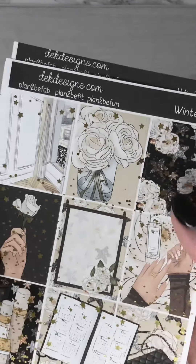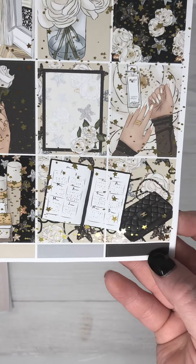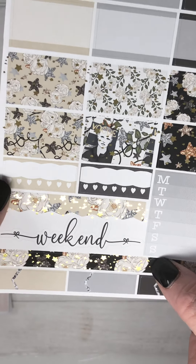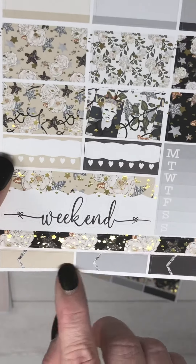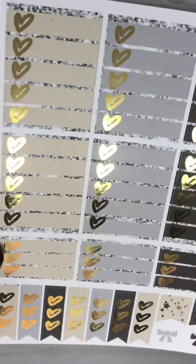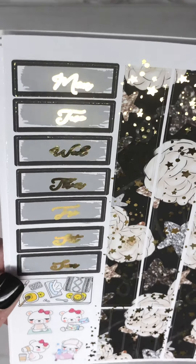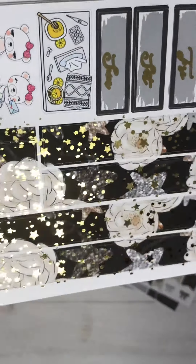I put gold foil on the Winter Rose kit. These are your full boxes and some appointment labels, your half boxes, habit trackers, sidebar — that is a little strip if you want to time block — some cord labels, your weekend banner, your checklists, and a couple flags, your date covers, blue bear, a flat lay, and your washi.